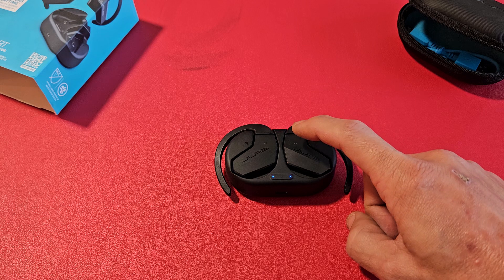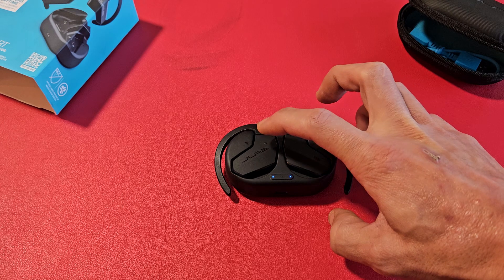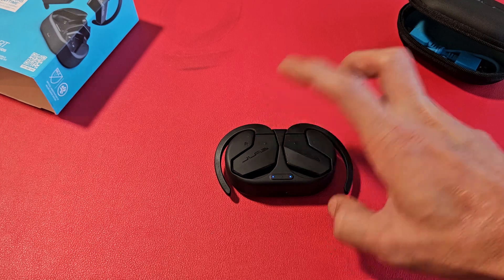So this side, seven times — one, two, three, four, five, six, seven. Now over here — one, two, three, four, five, six, seven.